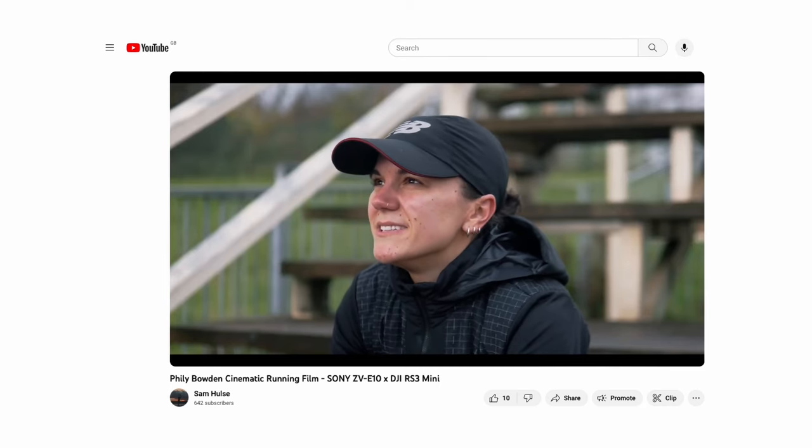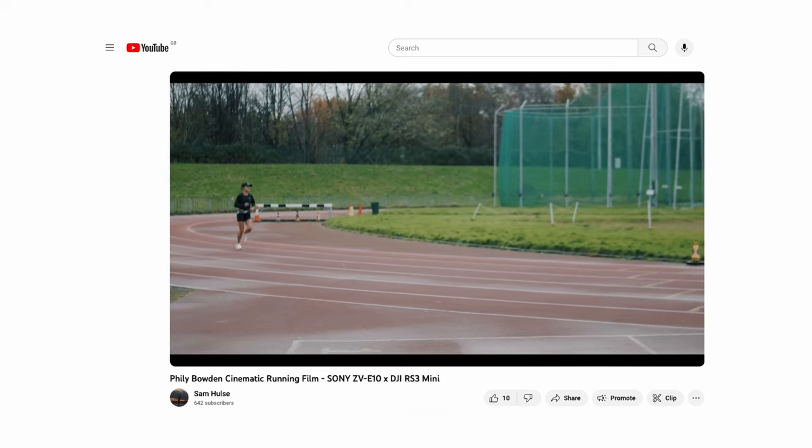Hello, good morning. Today we're talking about the short film I made with Philly Bowden that came out on my YouTube channel about a week ago. I'm going to cover planning, shooting, editing and also be trying to answer as many questions I can that have been left on past projects. If you've got any more questions make sure to leave them in the comments and I'll answer them as soon as I can.